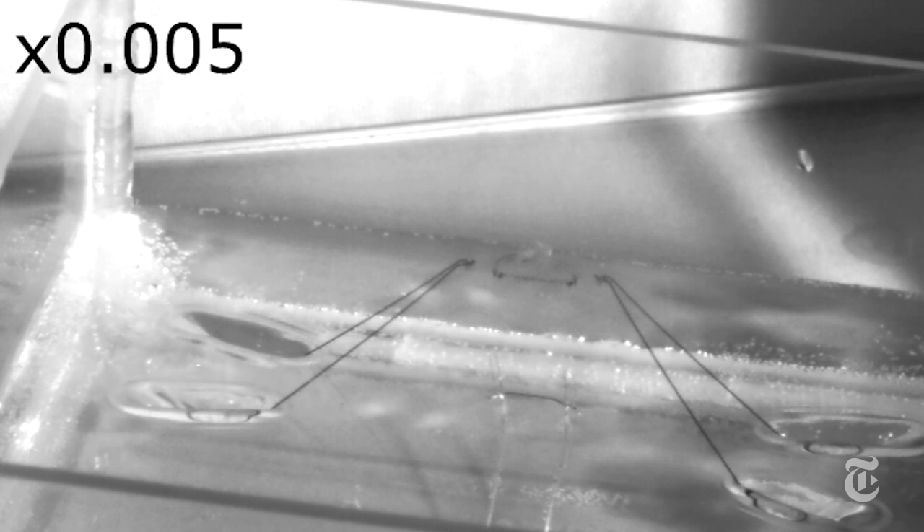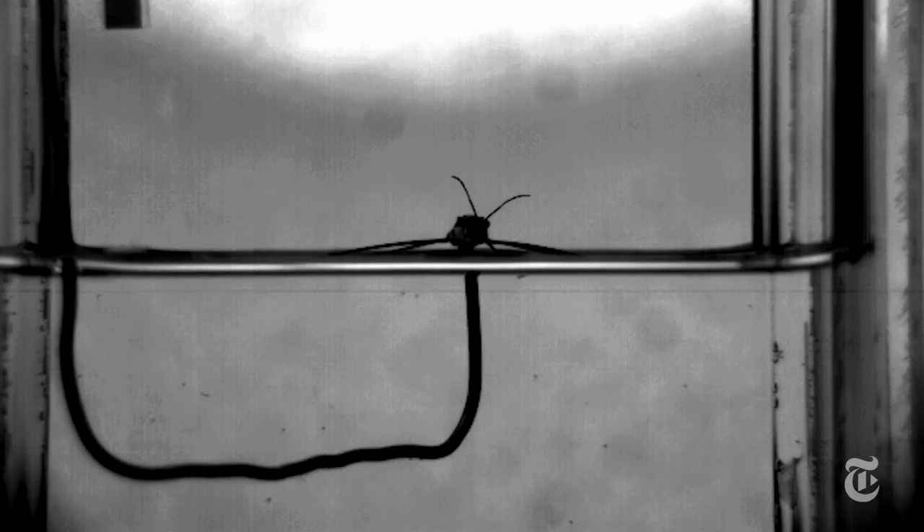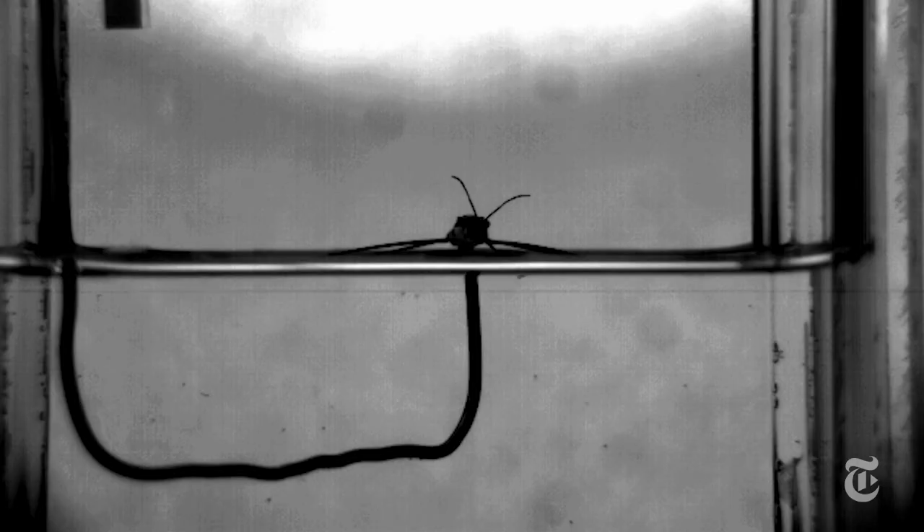There could be practical applications someday, but the real goal was simply to understand how the water strider makes such a stunning leap.